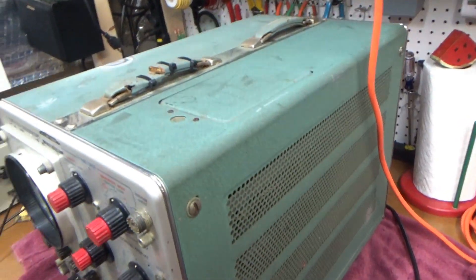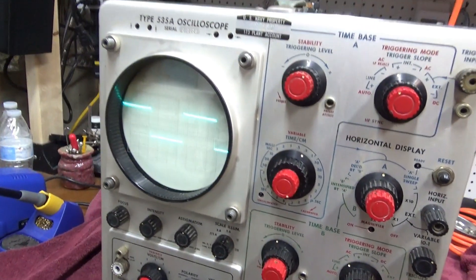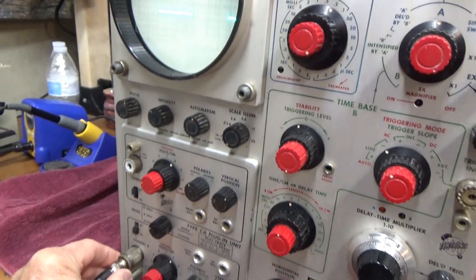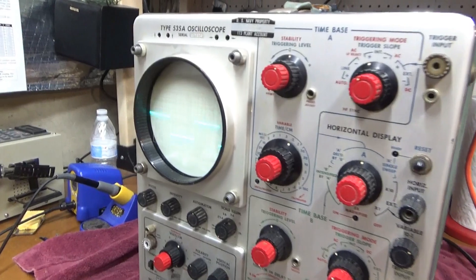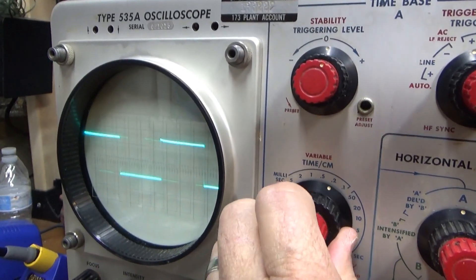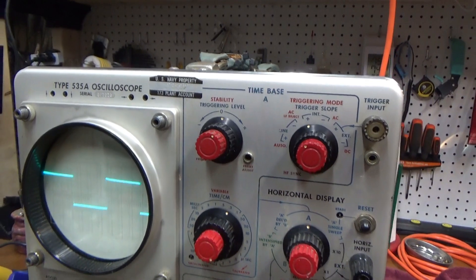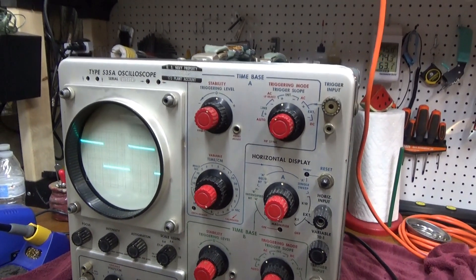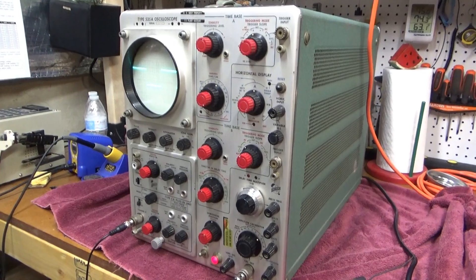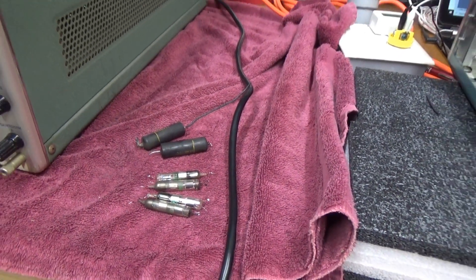It looks like this one is done. Put the sides back on it — it probably still needs some calibration and a little bit of clean-up, but it's working. We're getting a display. I'm on channel B right now, and both channels are working. There's the amplitude output. Again, this is the type 535A oscilloscope. This one had the bad filter cap in the low-voltage power supply, and then some bad capacitors and rectifiers in the high-voltage power supply.